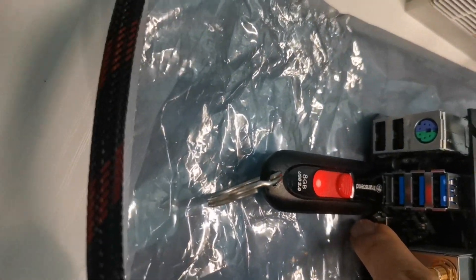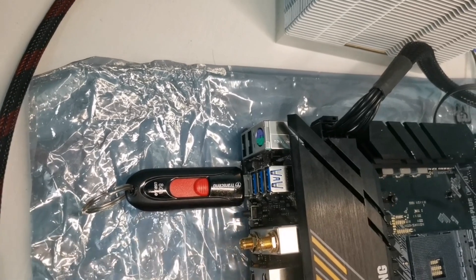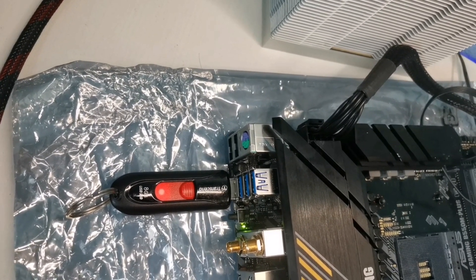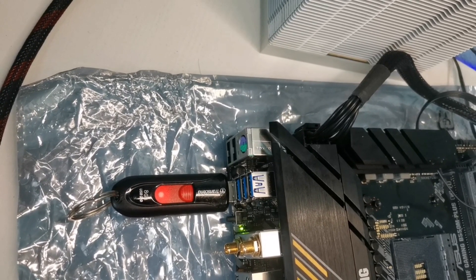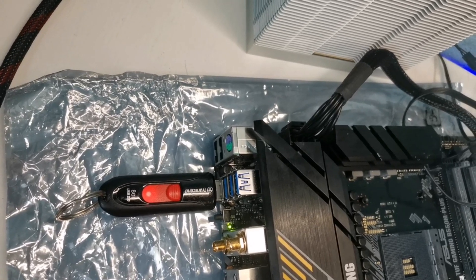Hi guys, it's Klan here. In this video I'm going to show you how to fix your BIOS flashback when it is solid green and not blinking. It means that it is in error or has a problem — it won't recognize your flash drive.